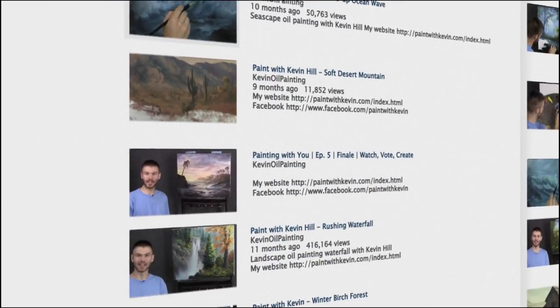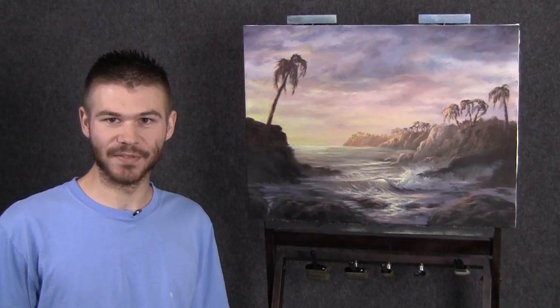Hi, I'm Kevin Hill and welcome back to another episode of our painting together. We're actually going to finish off this painting this week with a beautiful set of sun rays that you guys voted for.